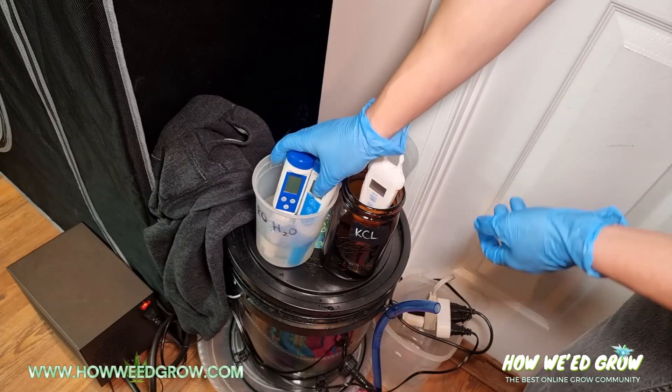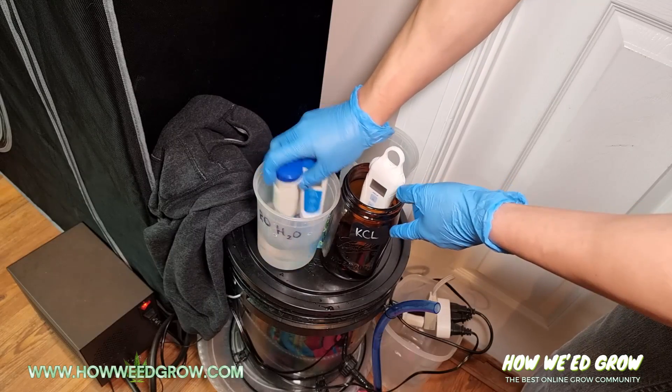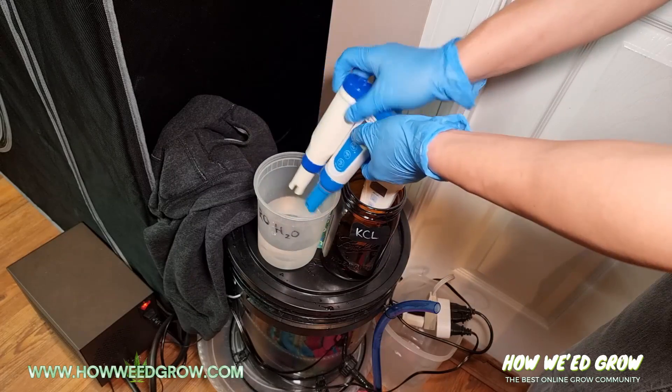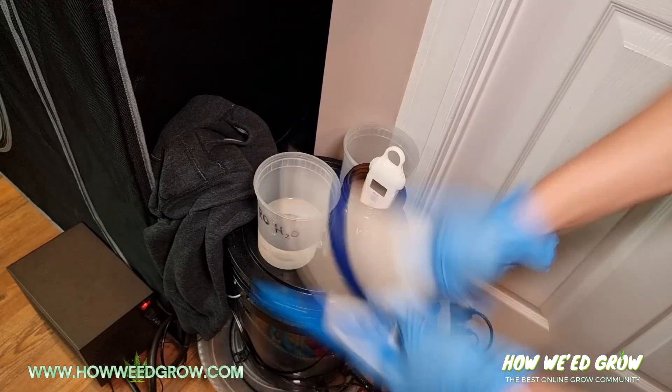That's just going to clean off the probes. Swirl it around. Once it's swirled around, shake it to let off all that excess water.